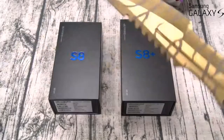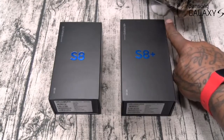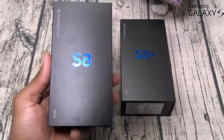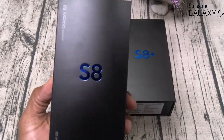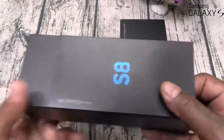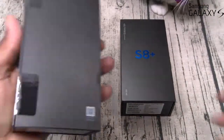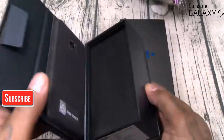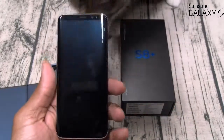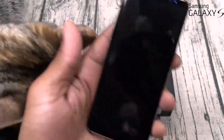Shout out to the new unboxing knife — got the tiger skin gold joint on deck. Let's start with the S8. Beautiful presentation. Even though I ranted about the price, I can't deny Samsung knows how to do it with presentation. When you buy a Galaxy phone, you feel like you just bought a premium phone. This is my first time seeing this phone in person. From the back it looks just like an S7 Edge, but from the front — no home button, and that bezel-less display. The fingerprint sensor is on the back and I automatically don't like that.